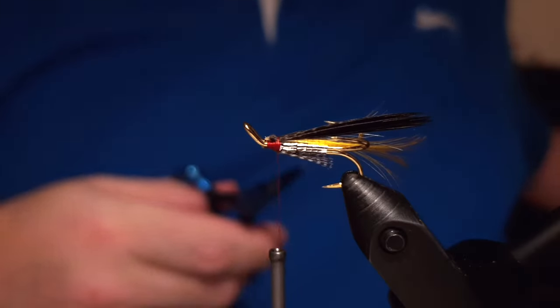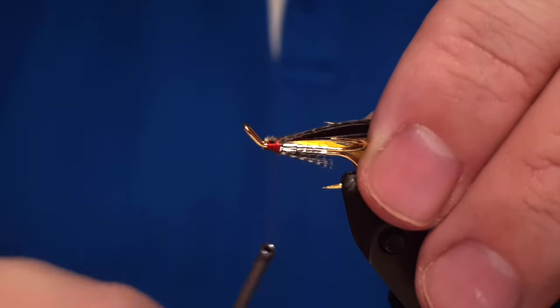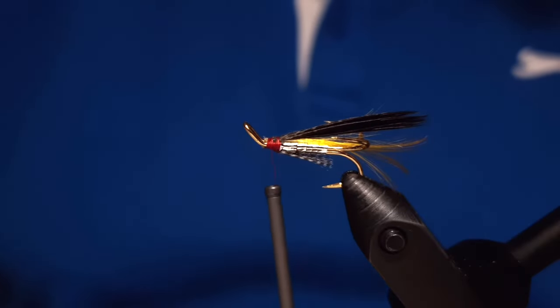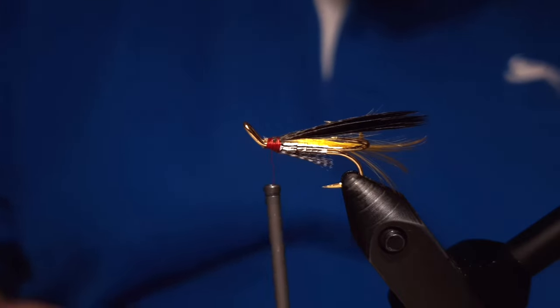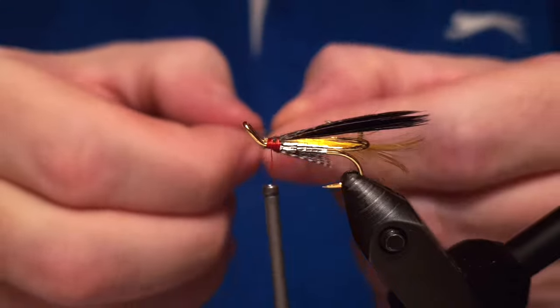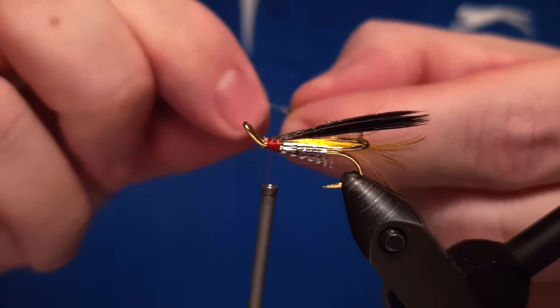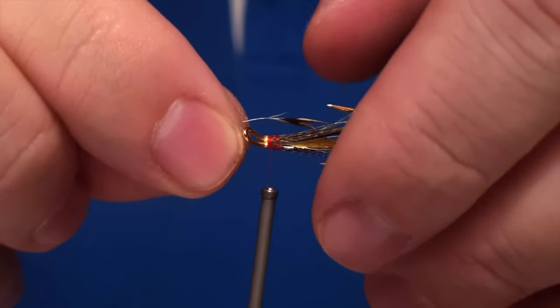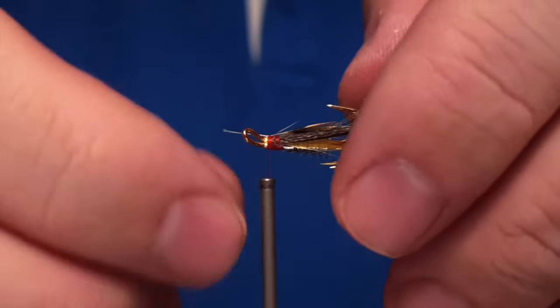This is a really underrated fly and it's almost been forgotten. People know the name Harpa, they've heard of it, but they don't know how it looks. I'm doing this video because I want to preserve the pattern and keep it on YouTube for coming generations to have access to it. It's only documented in one angling book, and that's all.